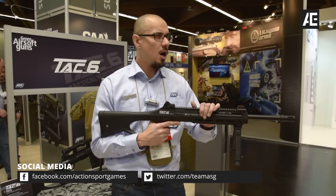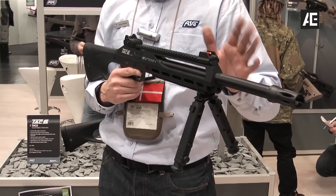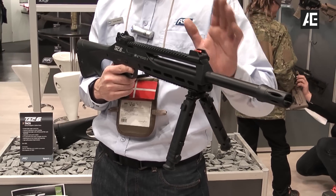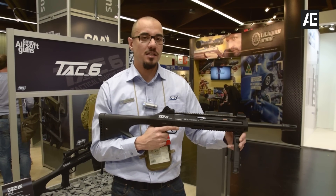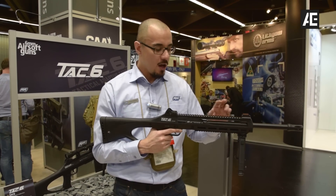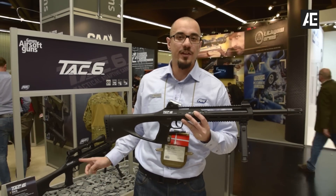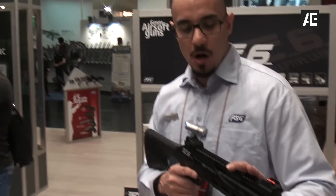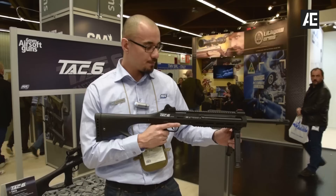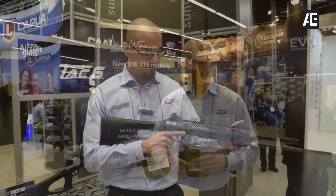This one shoots pretty hefty out of the box — about 100 to 130 meters per second — so it's definitely something people want to consider when taking it out. Again, it's for target practice and having a good time in the backyard, not for shooting each other in airsoft. This is the Tag Six airsoft version. We also have a Tech 45 which is the airgun version. These will hit the market very soon at a very decent price, as we are aiming for people starting to shoot for fun and getting into airsoft.